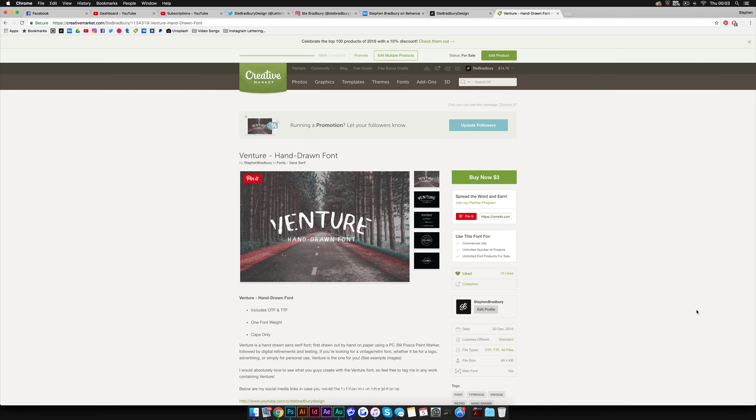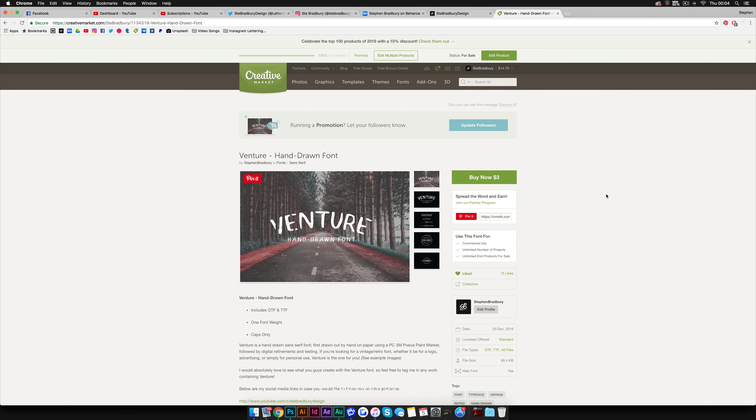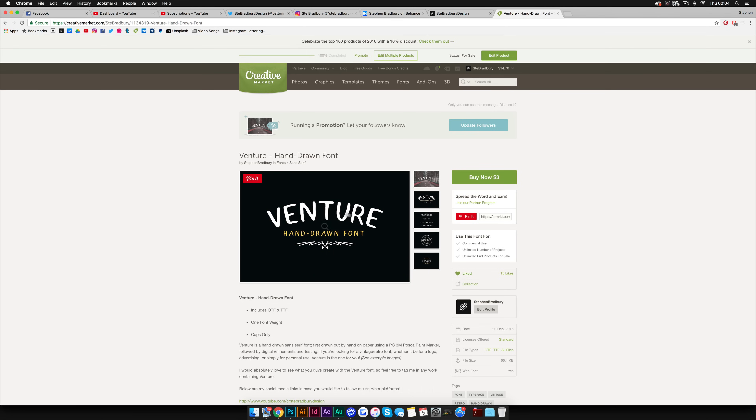Before we get into the tutorial, I just want to quickly show you this font which I've made — this is my first font. It's a hand-drawn sans-serif font which comes with just capital letters, and it'll be primarily used for vintage or retro kind of logos or advertising. I've included a few images showing rough examples: the alphabet, numbers, punctuation, symbols, and some vintage retro rustic logo examples. You can buy this font, called Venture, on Creative Market for three dollars — I'll leave a link in the description.